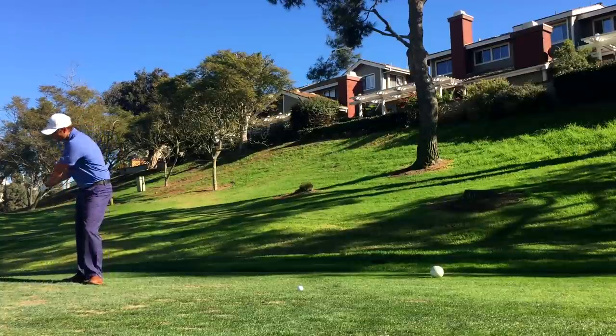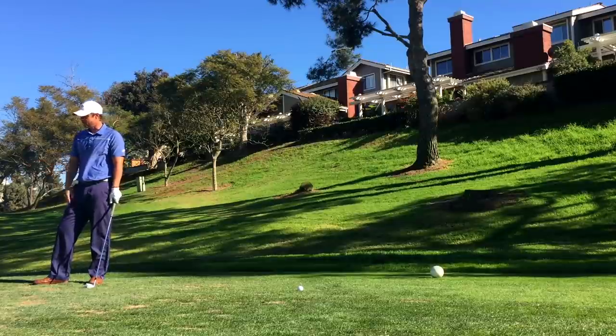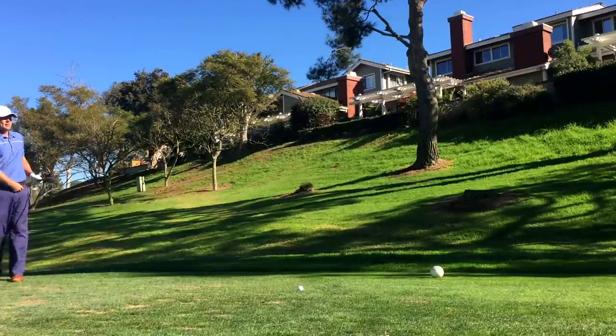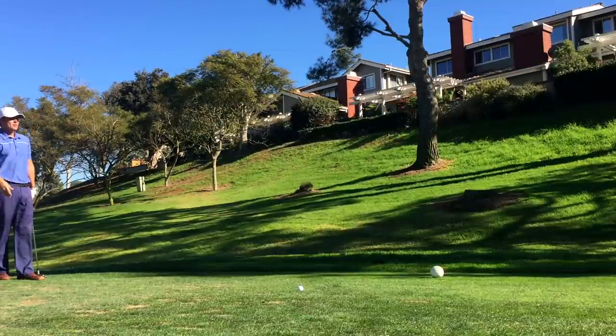Most people say, "Oh, I made a 75% swing there," and it's like, "Really? How far do you hit your five iron?" They say 175, and you ask how far they hit that one — 165. You know what 75% is? That sounds like a 90%. 75% is three quarters, and three quarters of 175 — let's really talk. And so that's what I forced myself to do.